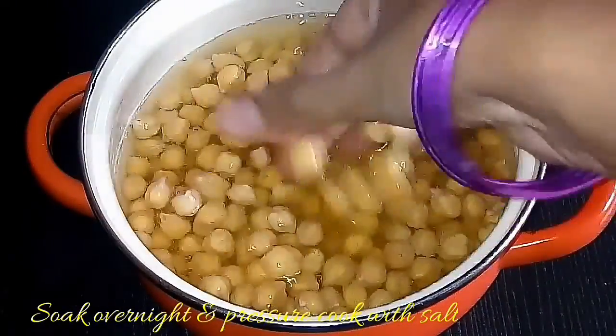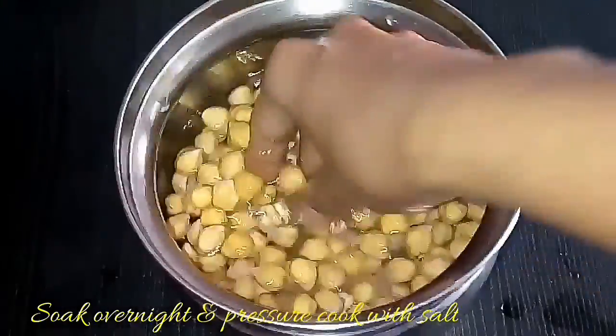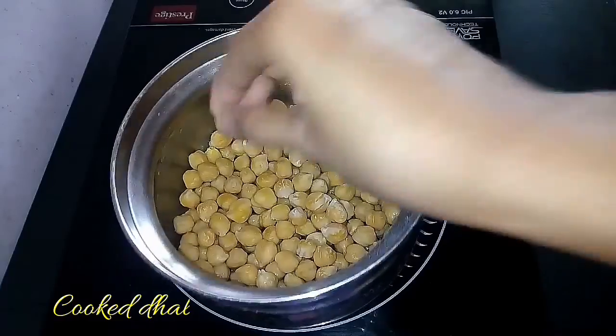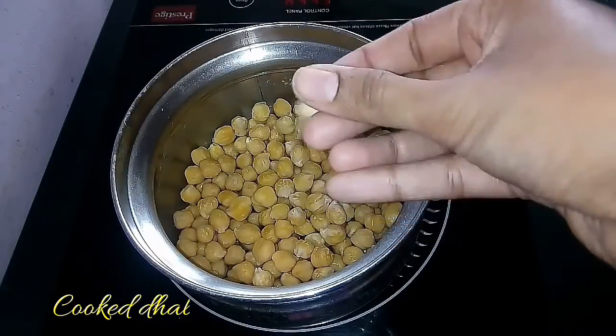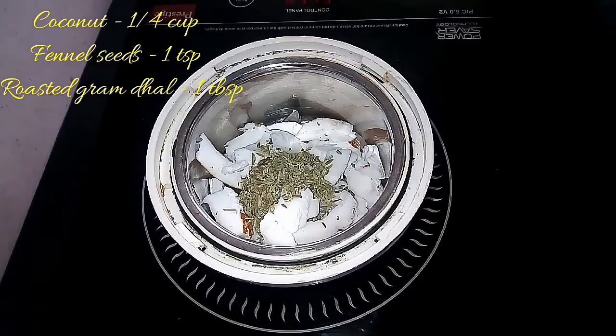First, take a cup of kabuli channa, soak it overnight, and we are going to pressure cook it with a required amount of salt. The channa is ready — keep it aside. Then we are going to grind the masala.